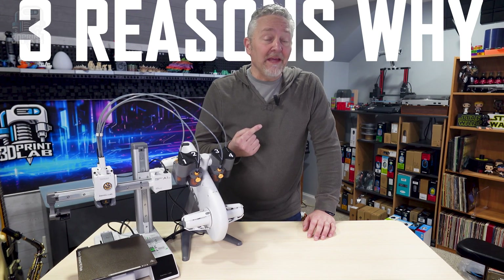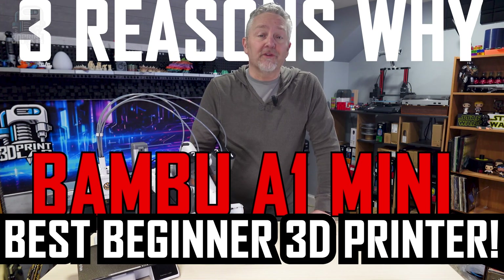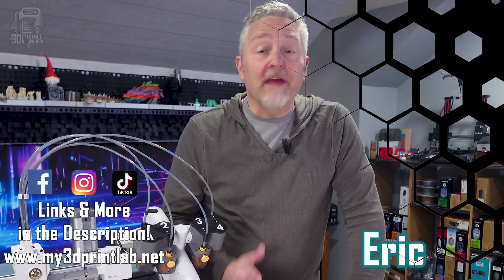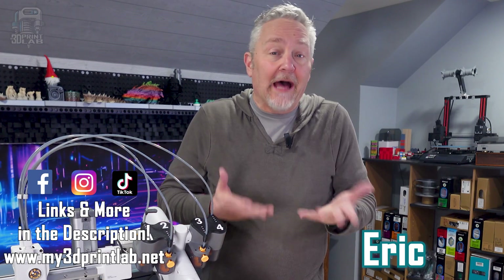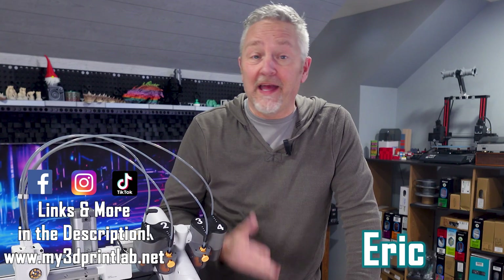Here are three reasons why I think the Bambu A1 Mini could just be the absolute best beginner printer. I've had the A1 Mini for about six months now and I'm not ashamed to admit I may actually use it more than any of my other printers.